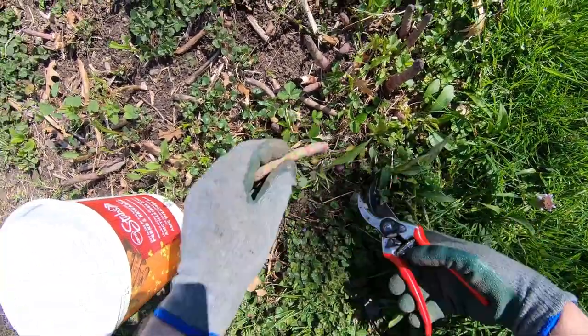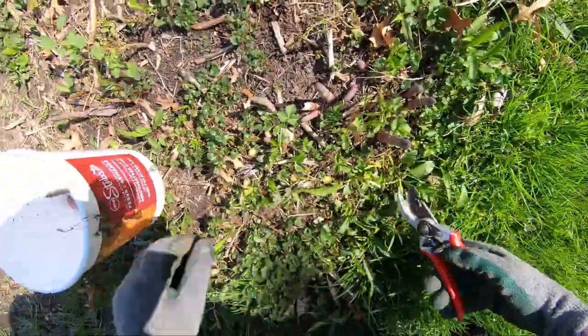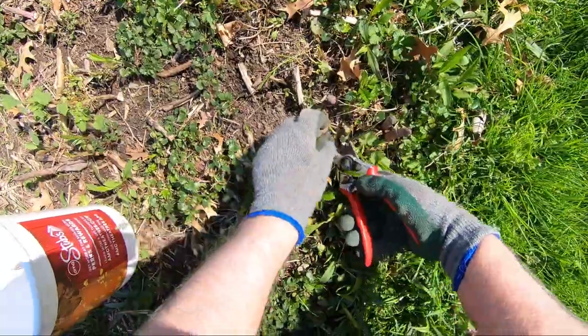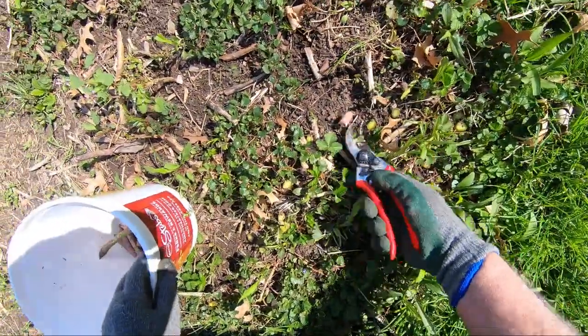I'll try to include a photo of it, but if you don't keep these cut, it'll lay eggs on the asparagus and you can shave them off, but it's a little bit of a hassle.